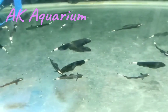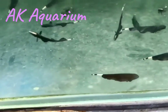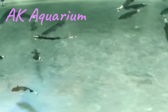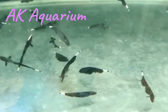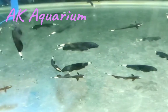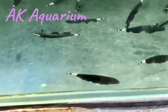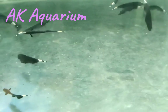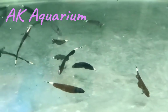You can use soft sand substrate, fine gravel. You can use a natural field. You can use a little hiding place at the bottom so the fish can search for food. You can use a little bit of sand. If you want a hidden place, you can add rocks, driftwood, and logs.